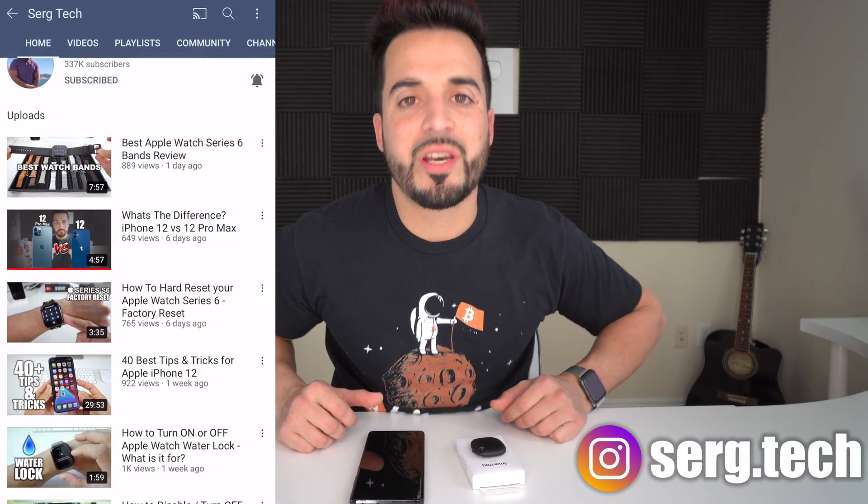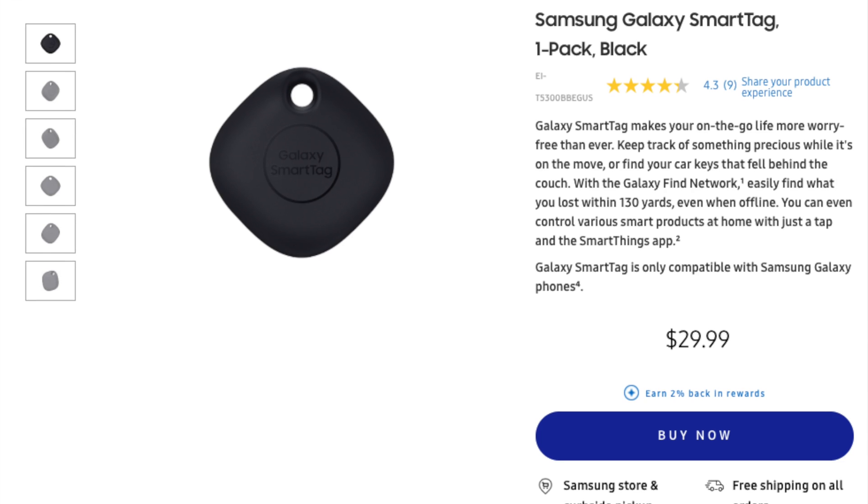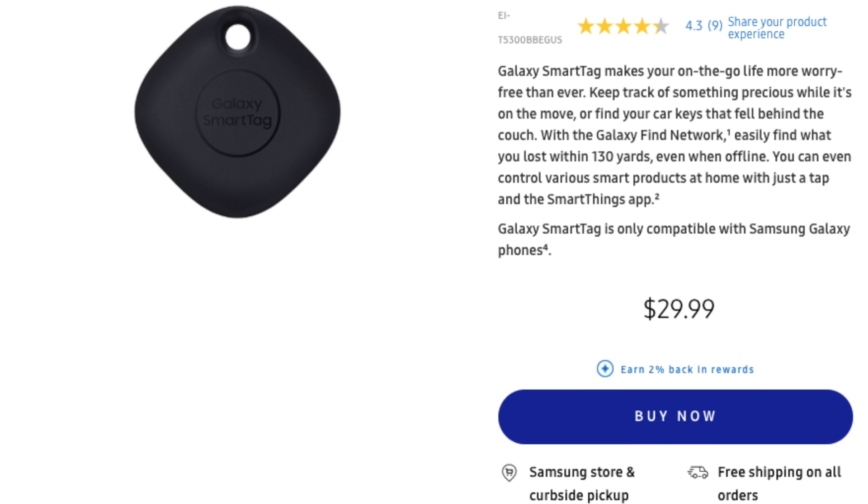Welcome back, Sergio here with Surge Tech where we do tech reviews and tutorials so that you can get the most out of your tech. In this video I have the Samsung Galaxy Smart Tag. I've been looking for a device like this for quite some time to be able to track any specific object as easily and inexpensively as possible. With the Samsung Galaxy Smart Tag, this is actually a super cheap device — you can get one for around $29.99 at most stores or online. Since I got the Samsung Galaxy S21 Ultra, it actually came with not one but two Samsung Galaxy Smart Tags.